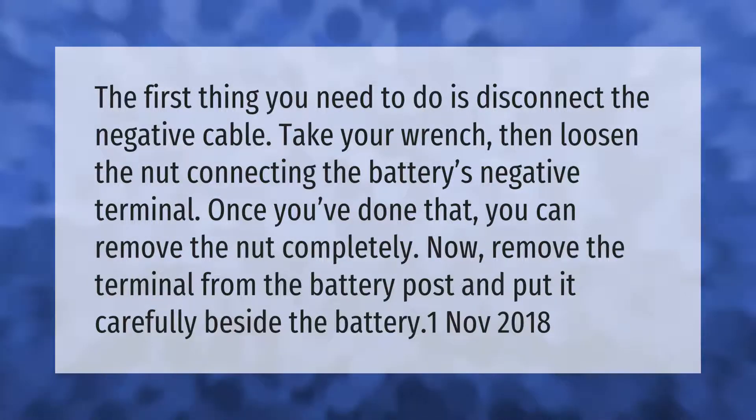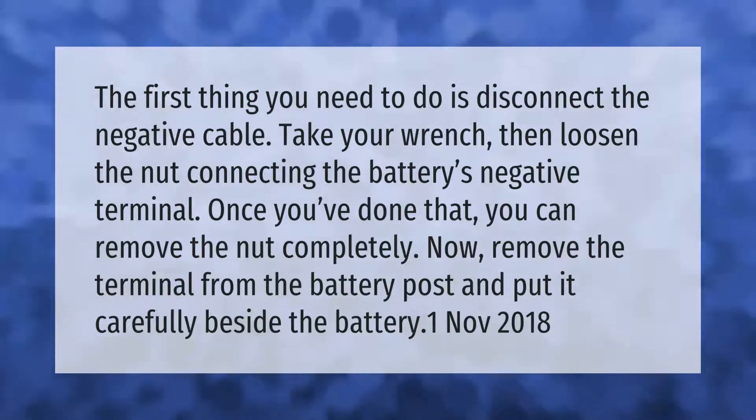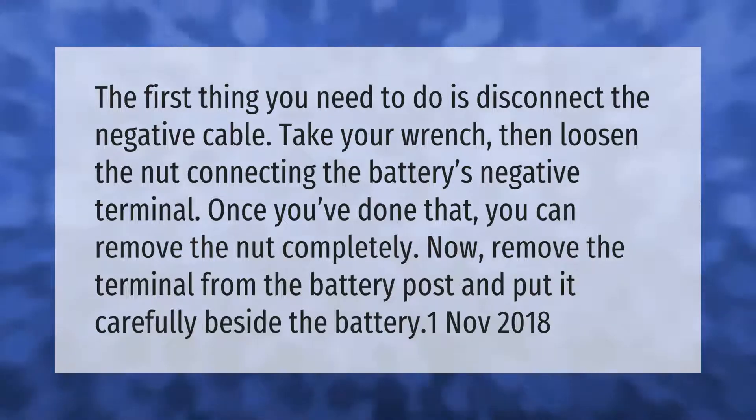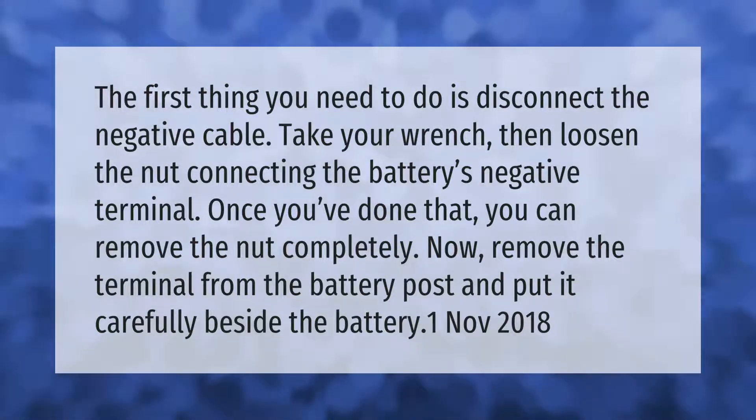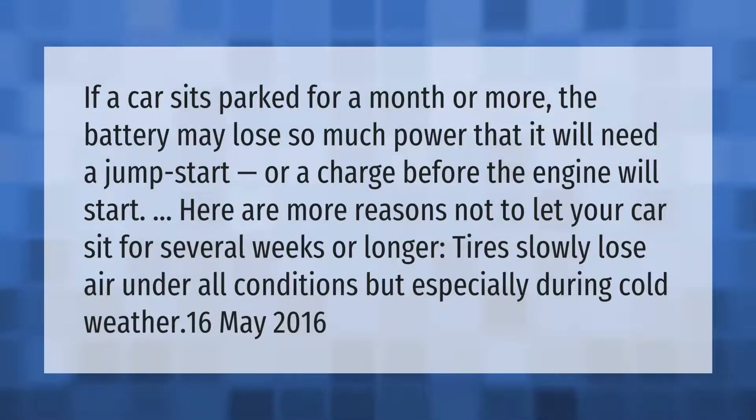The first thing you need to do is disconnect the negative cable. Take your wrench, then loosen the nut connecting the battery's negative terminal. Once you've done that, you can remove the nut completely. Now remove the terminal from the battery post and put it carefully beside the battery.